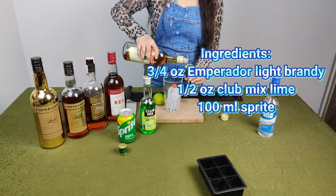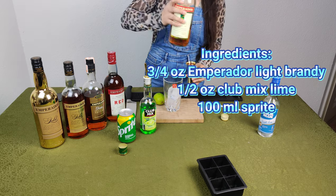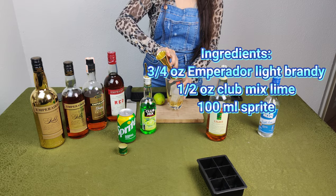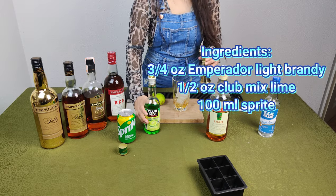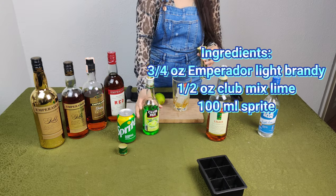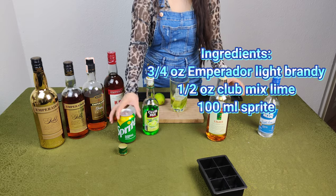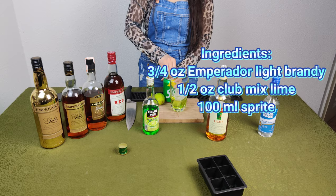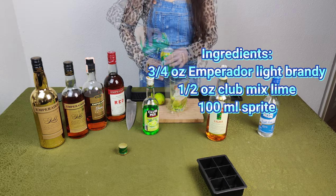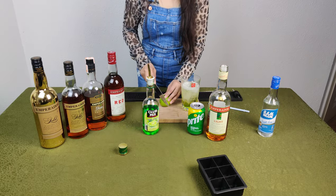Here are the ingredients I used: three-fourths ounce Emperador Light Brandy, one and a half ounce Club Mix Lime, and 100ml Sprite. Take note, the Sprite I use here has a lemon-lime flavor, so it's a super perfect combination with Club Mix that also has a lime juice flavor — I assure you it will give a hundred percent refreshing taste that's super perfect for summer.